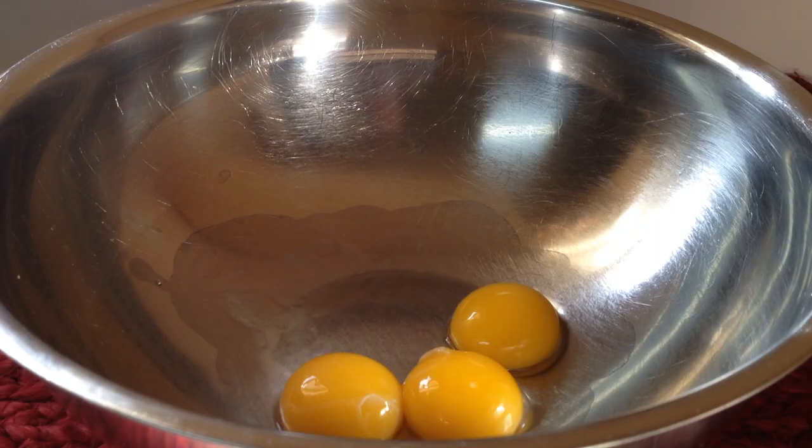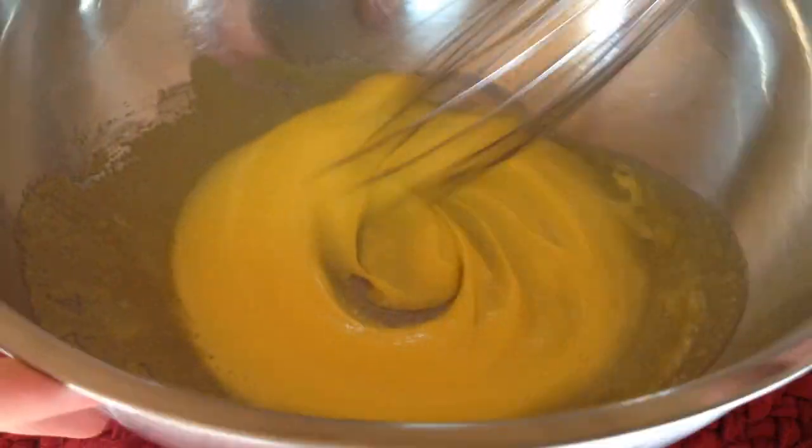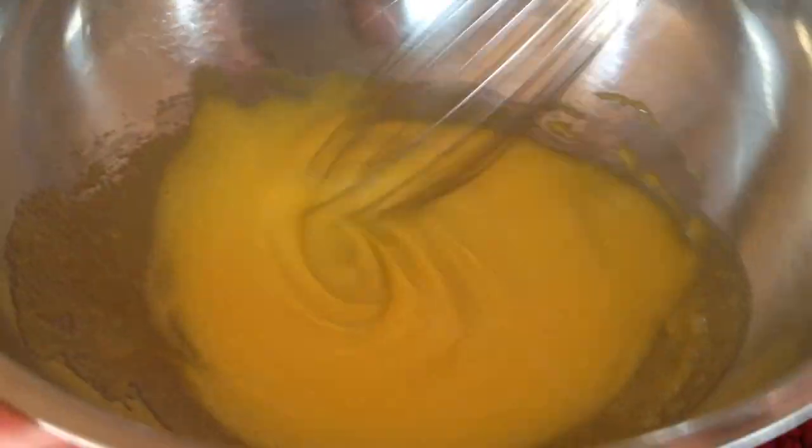Welcome to Peaches and Cream, y'all! Today we're making thick and creamy eggnog. Let's begin. We'll start by combining three egg yolks and a quarter cup of sugar in a medium-sized bowl. Whisk this mixture very well until creamy and slightly lightened in color.